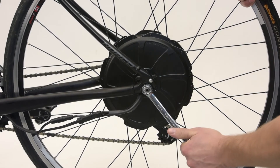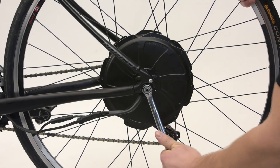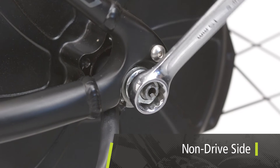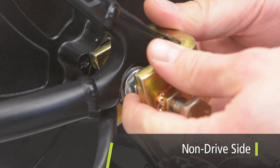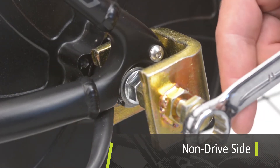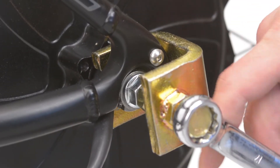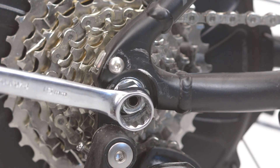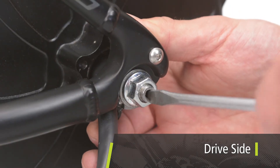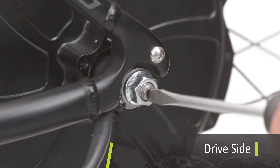For motors with a press fit torque reaction collar, the position of the notch can be changed for different dropouts. Loosen the nut on the non-drive side, place the puller over the edge of the torque reaction collar, and tighten the puller bolt on the end of the motor axle. The torque reaction collar will pop off and spin freely. Loosen the nut on the drive side and realign the axle notch in the bicycle frame with the aid of a standard screwdriver.